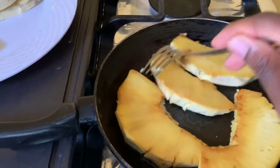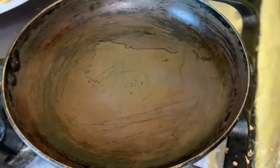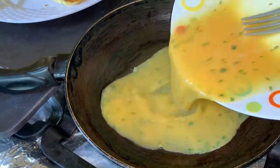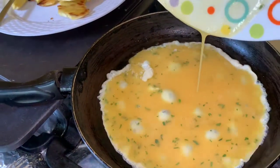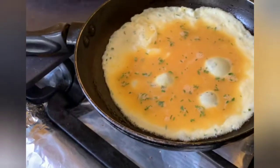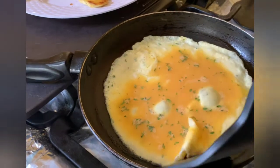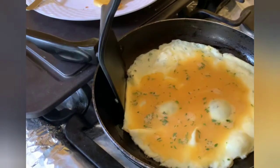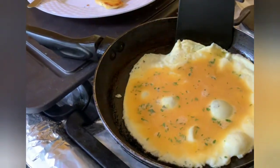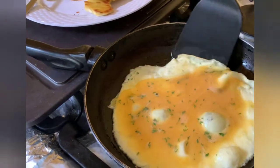Look at that — one is finishing up! This is so quick and easy, once you have the breadfruit peeled already, you're good to go. Quick and easy.